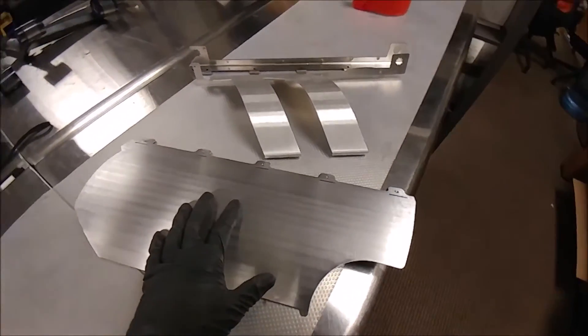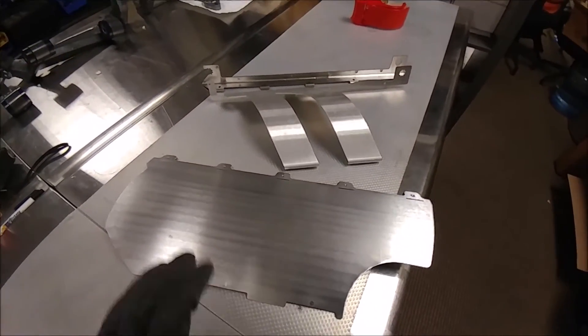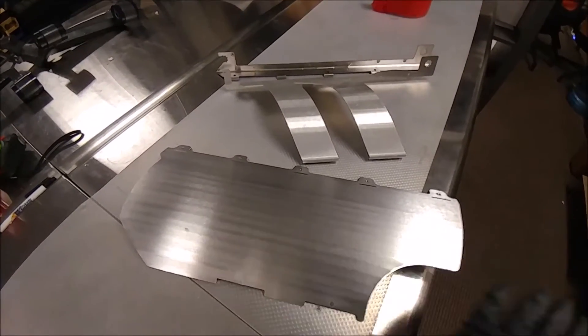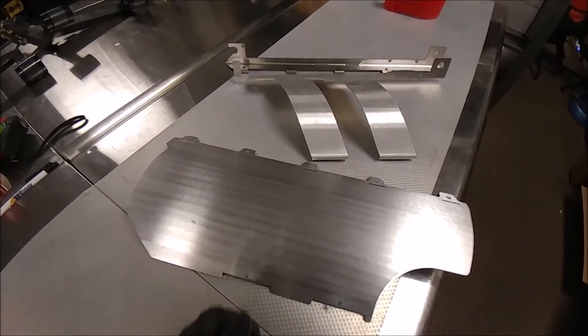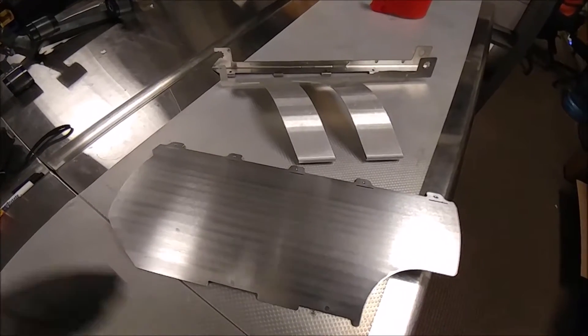If the heat shield gets hot enough, it's just going to re-radiate that heat back up to the intake. So we're trying to block the heat, have this aluminum hold on to it for a little bit, and then the radiator fan is going to take it right outside the bottom of the car. So I'm going to put this thing together and then we're going to put it on the car.